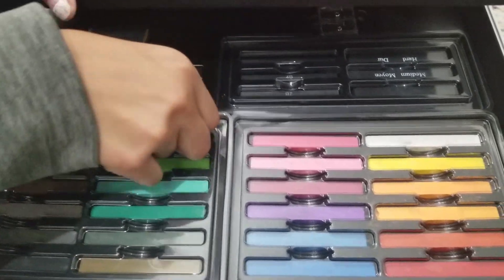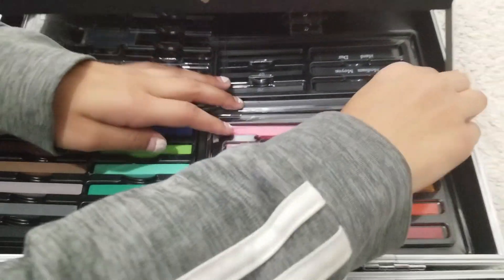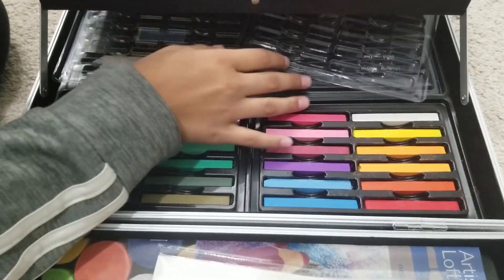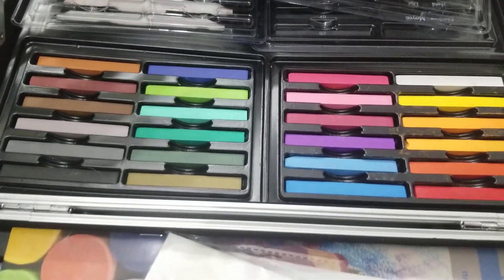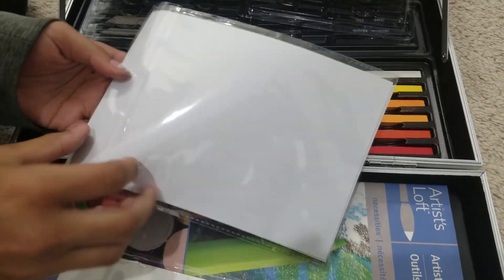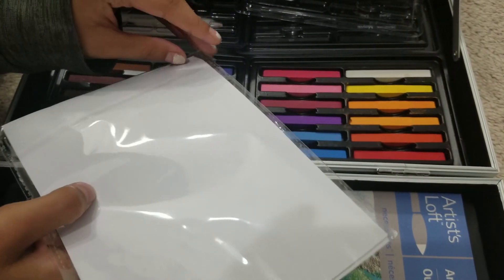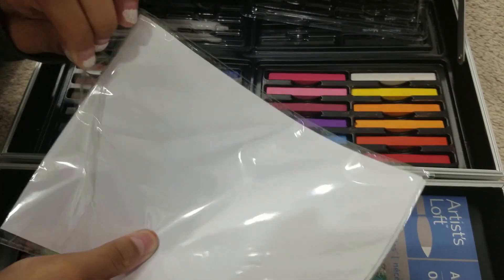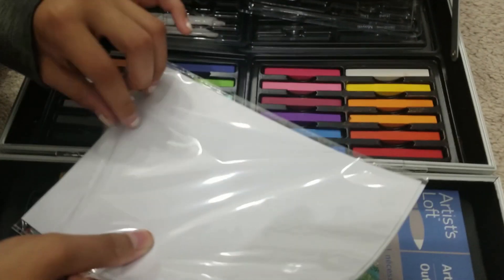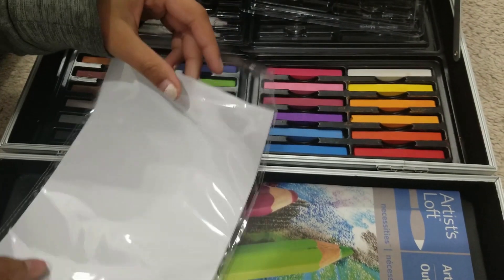The soft pastels have two different sections and a layer that covers them so they don't fall over. These are very very fragile. I'll show you guys how they work since this is actually my first time playing around with soft pastels — it's going to be pretty fun. My art teacher had a lot of these and it's very fun to color with them.